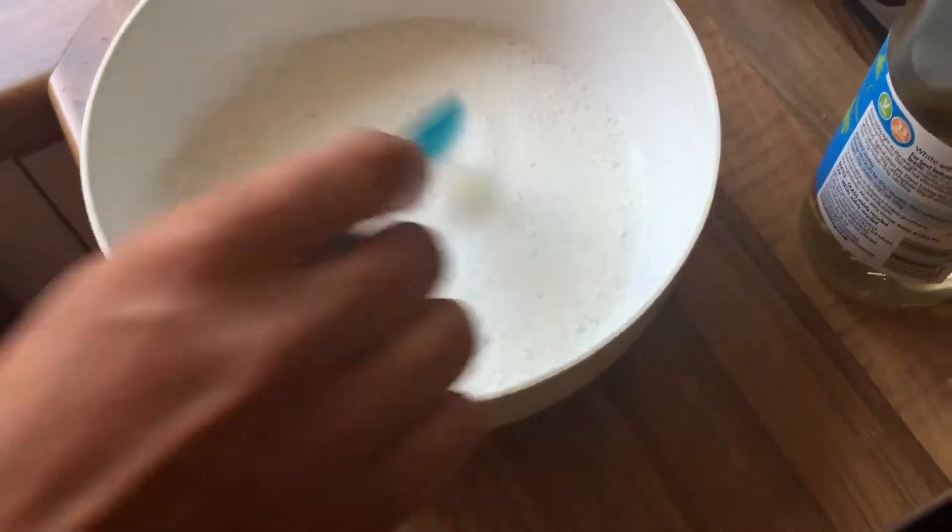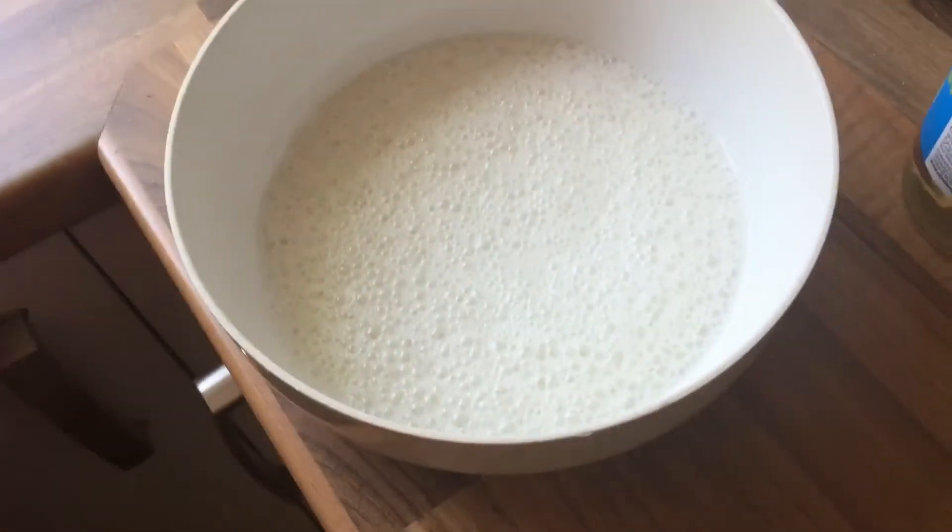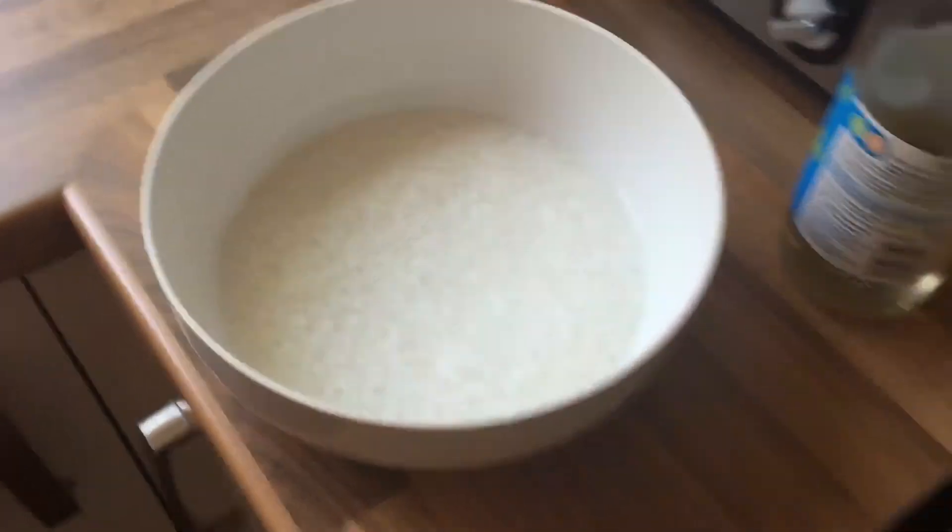So clean off the mess on the sofa first with normal water and a sponge or whatever, get rid of the thick stuff, and then go over it with this concoction and it will work. It will get rid of the smell 110%.